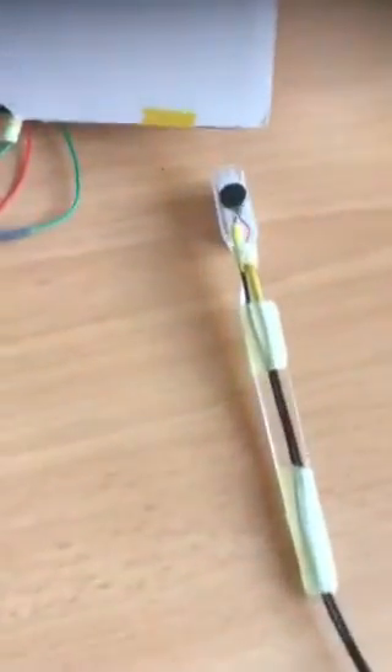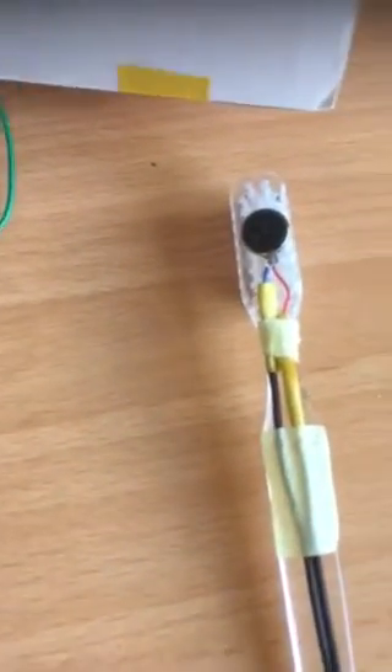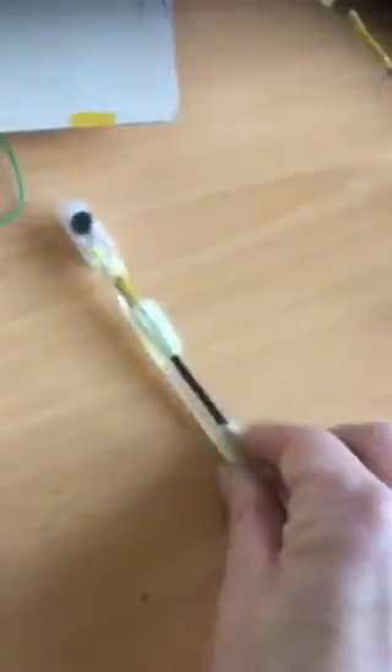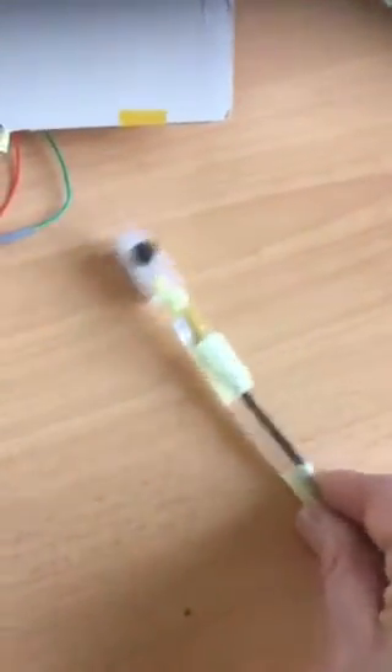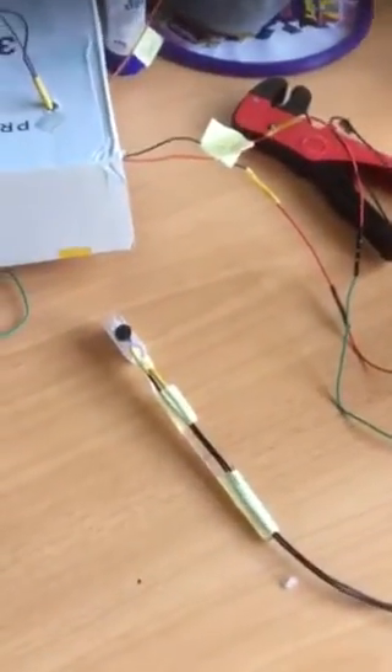I also had this robotic toothbrush. When the vibration motor was activated, this thing sort of moved around like this, and it did work quite well. It was activated by an FSR — the harder I press down on the FSR, the faster it would move around.